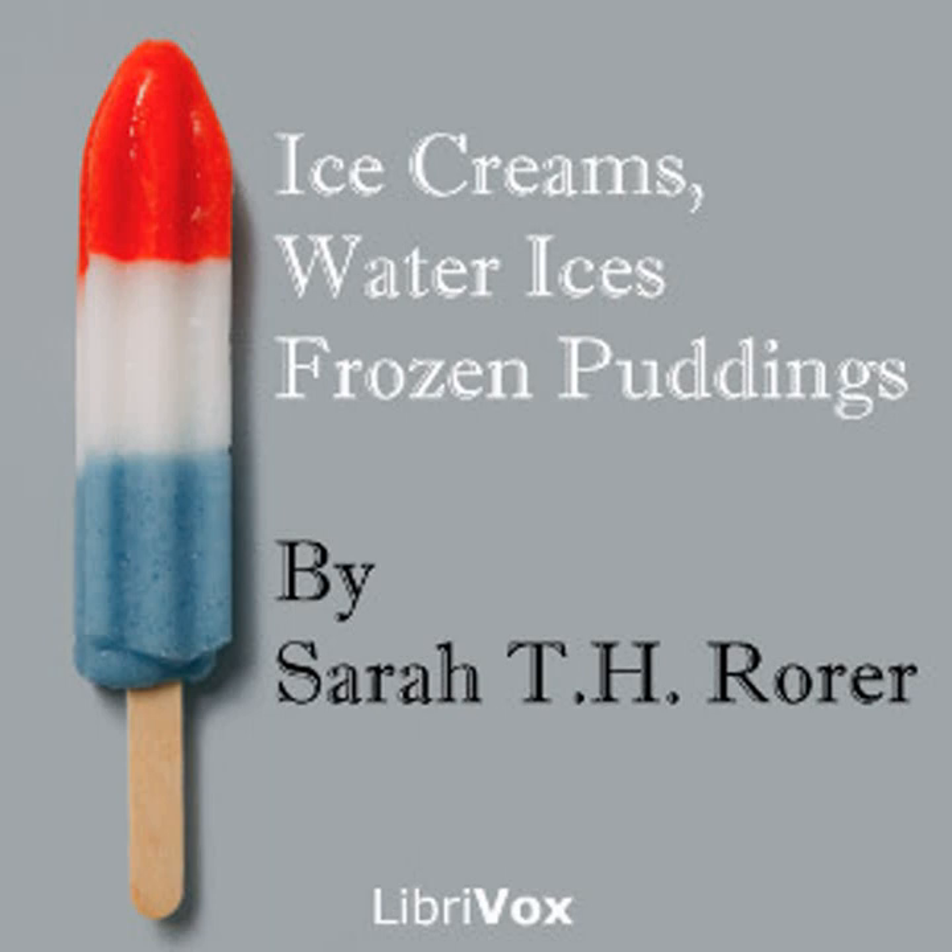Biscuit Tortoni: one quart of cream, one half pound of sugar, one gill of maraschino, two tablespoons of sherry, one teaspoonful of vanilla, yolks of six eggs. Put half the cream in a double boiler; beat the sugar and yolks until very light, add to the hot cream, and stir over the fire until the mixture begins to thicken. When very cold, add the vanilla, maraschino, and sherry; freeze. When frozen, stir in the remaining cream whipped to a stiff froth. Fill individual dishes or paper cases; pack and freeze from three to four hours. This will fill 12 cases.